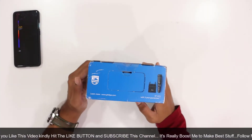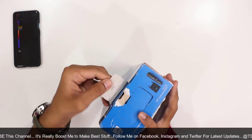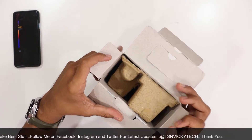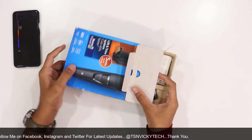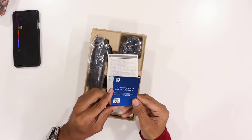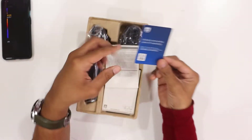Friends, it is very easy to open. We don't have a knife — we just break this seal sticker. The box is completely open. Inside we have a box.